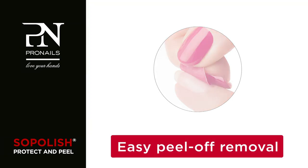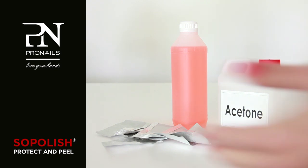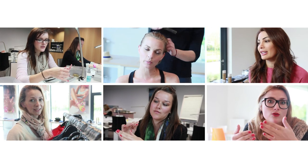It can be removed instantly by simply peeling it off the nail. No more soaking in solvents from now on. This is the ideal nail-friendly solution for every single nail type. It's the talk of the century and the nail-friendly solution that all women have been waiting for.